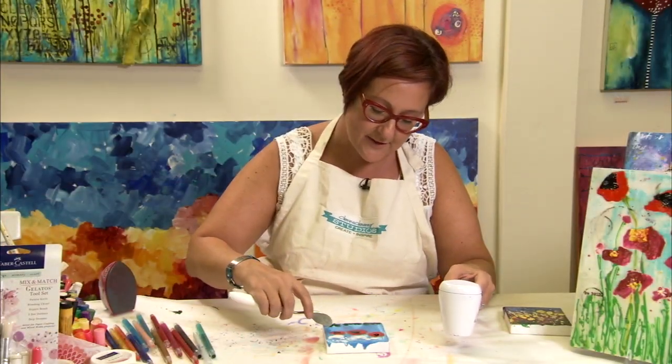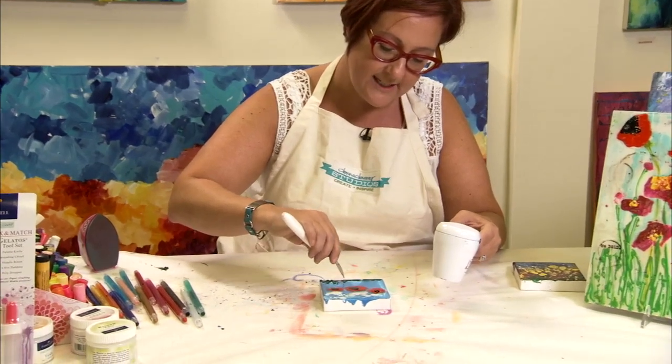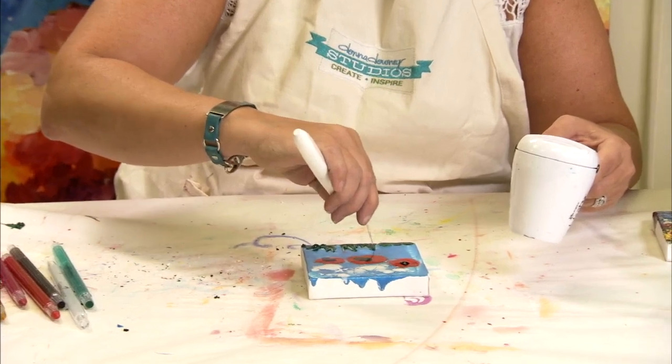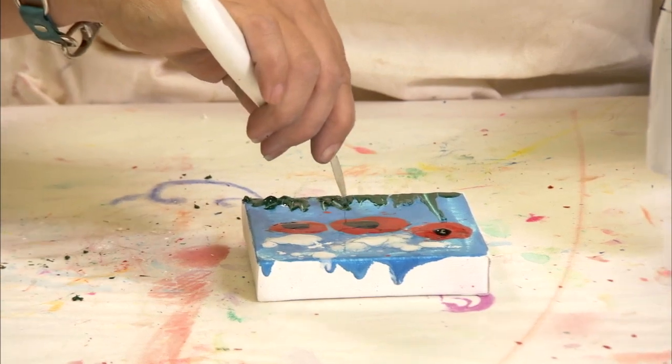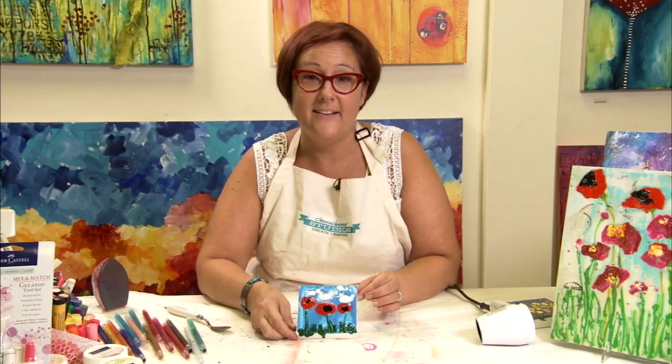Now that I've got the wax for the grass kind of dry, I'm going to form it. I might have to use the heat to go back in, but I'm just trying to create the illusion of blades of grass and maybe stems. And that's it — totally unique wax art.